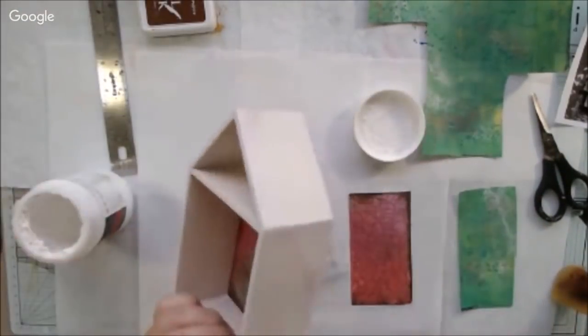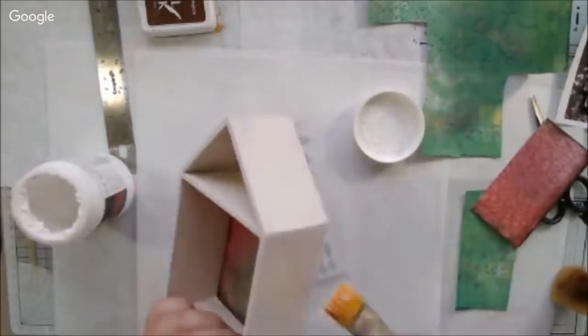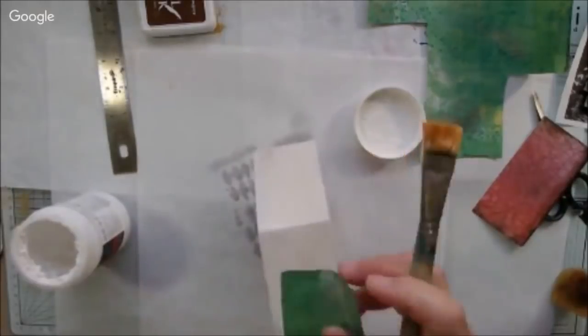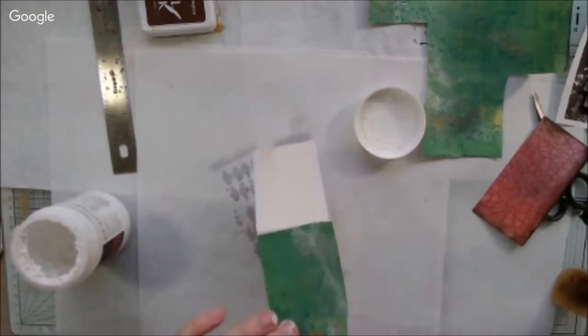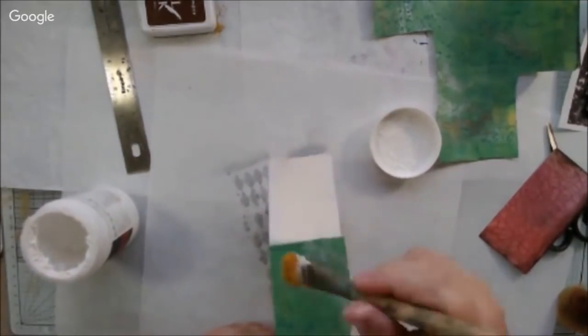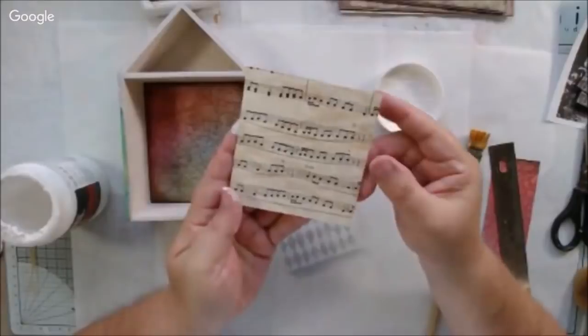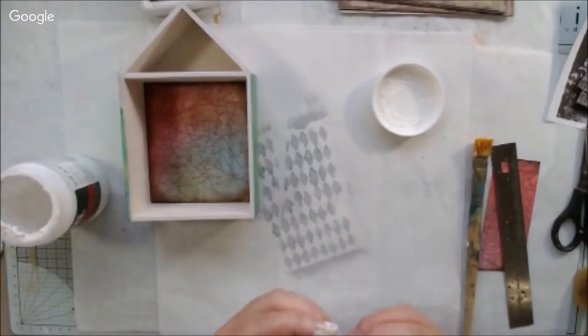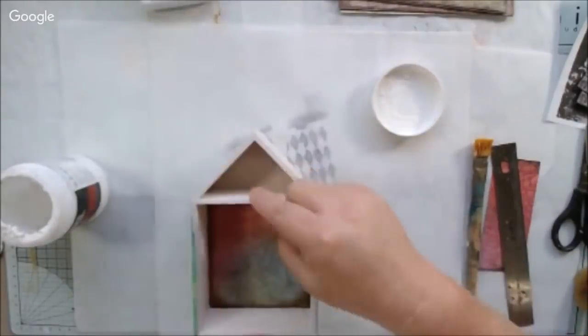I collected a lot of different things: some angel wings because she's passed away, a little canning jar, some flowers, and just different things I thought would be appropriate. I was still somewhat unsure what my finished project would look like — that's how it goes, you're creating and you don't necessarily have a completed idea in your head.